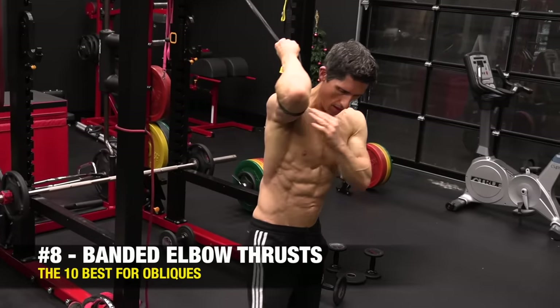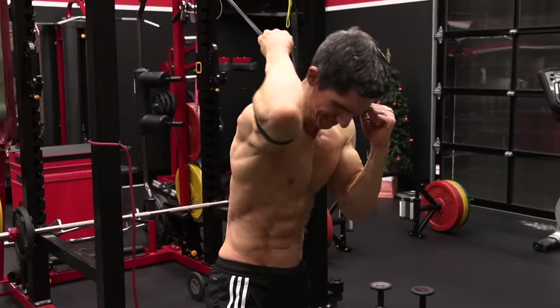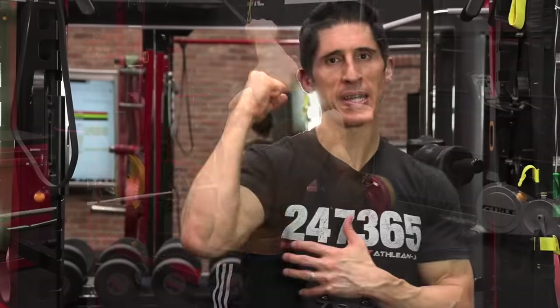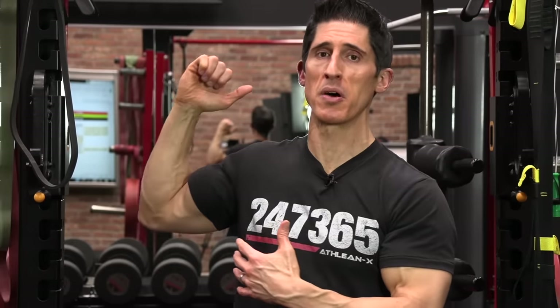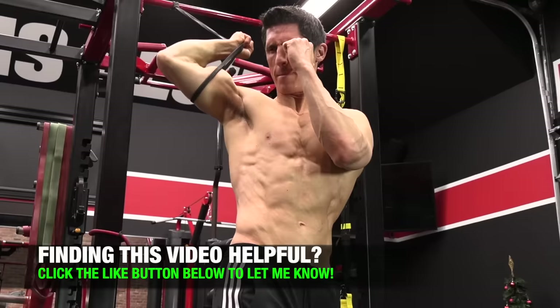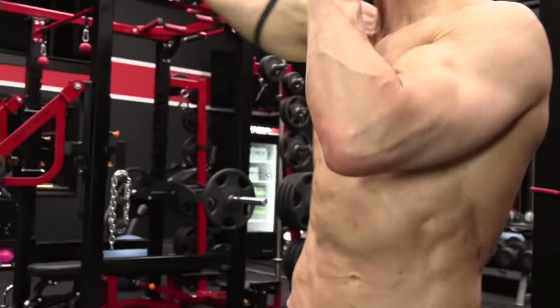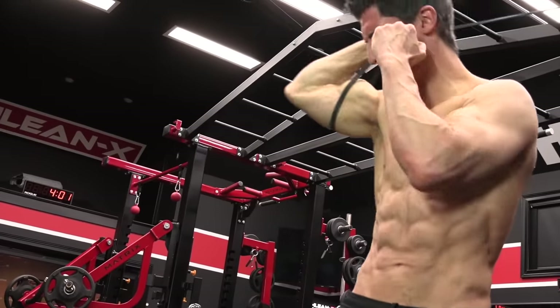The next exercise is the banded elbow thrust, one we use a lot with fighters and that appears in the combat core phase of our new program. I put the band around my elbow, step out, and allow it to pull me back toward the side of the band — similar to the side crunch we started with. I get some rotation of the trunk backward, then overcome that and drive the elbow down toward the hip, simulating a functional movement for a fighter. This produces a great oblique contraction by letting the obliques express their true function.